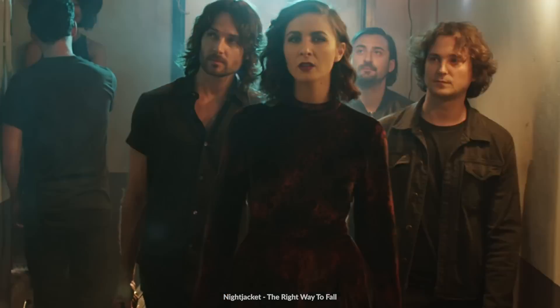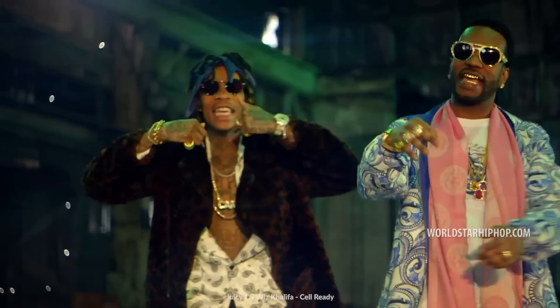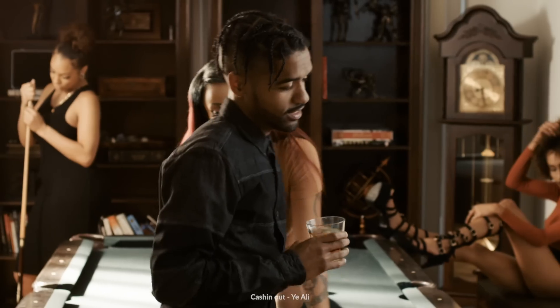I have here cinematographer Drew Kowalski with me who has worked on a ton of music videos — dozens. He's lit people like Alice in Chains, Wiz Khalifa, Big Sean, and today we're going to talk about how to light a dramatic music video. So Drew, what are some of the things that we should keep in mind with this particular video and the setups we're doing?